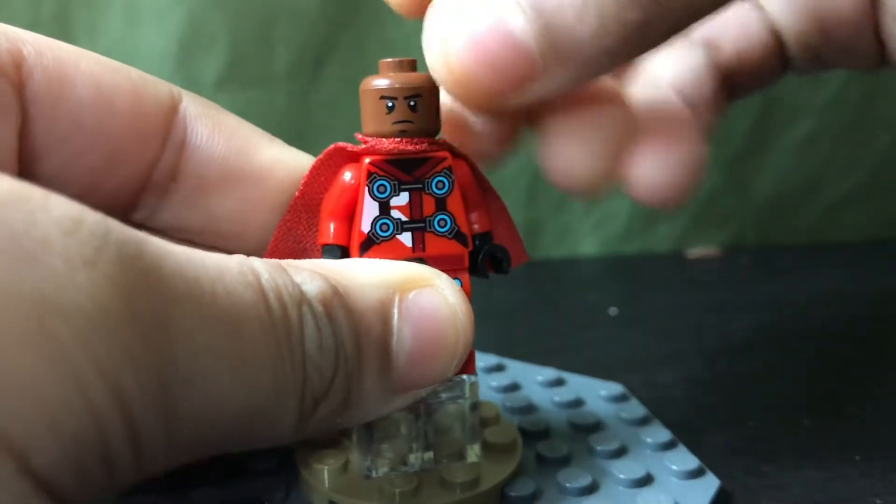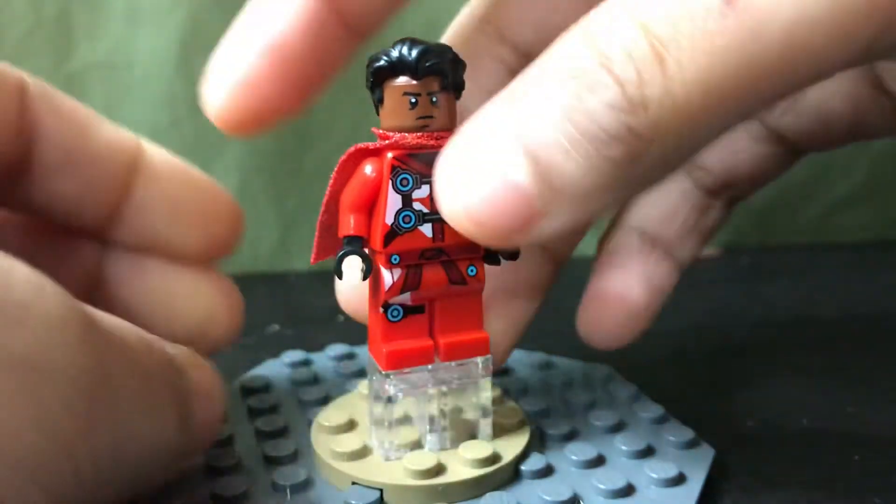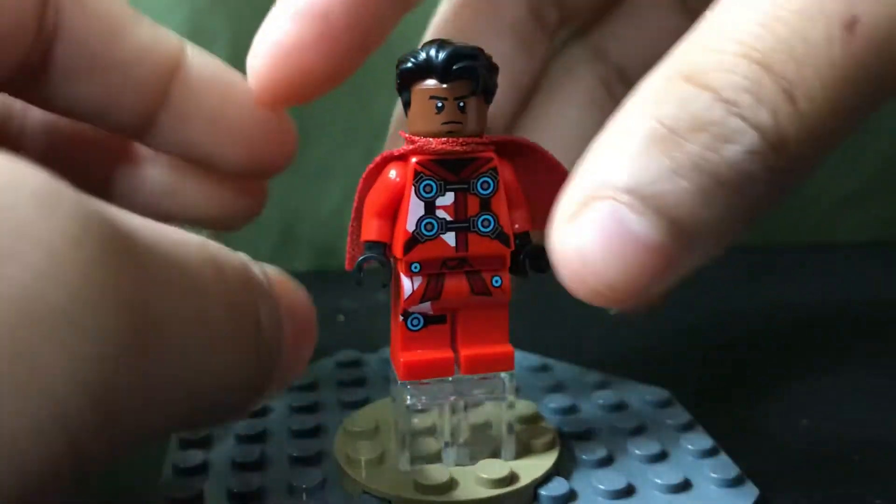He won't be showing that face, because his face is already like, you know, my little brother Jordan — shout out to him — he doesn't have a YouTube channel though.